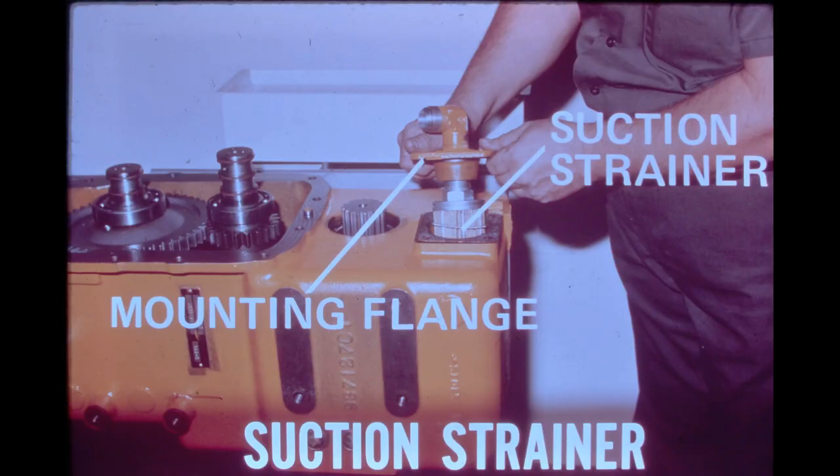The suction strainer is located at the bottom of the transmission housing and can be serviced by removing the mounting flange. Oil going from the reservoir to the charging pump must flow through the suction strainer, which is attached to the inside of the mounting flange. The strainer has a 100-mesh screen and an internal 3 PSI differential bypass valve. The bypass valve eliminates the possibility of pump cavitation during a cold oil startup. Seven magnetic bars located around the outside of the screen collect metallic particles that might be present in the system.